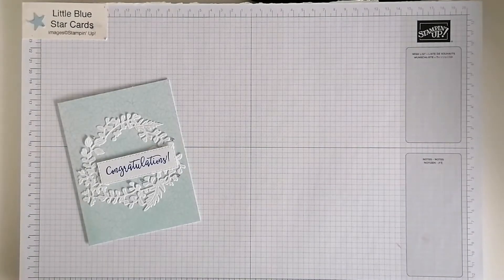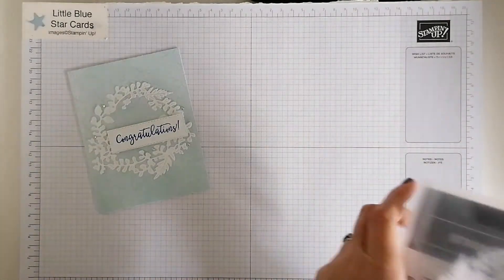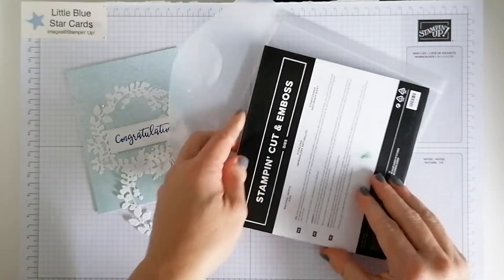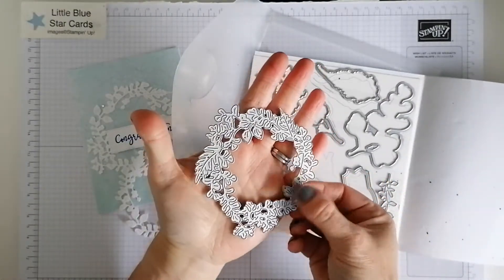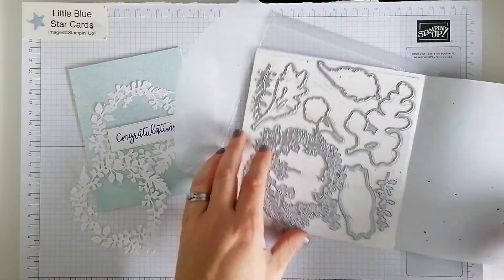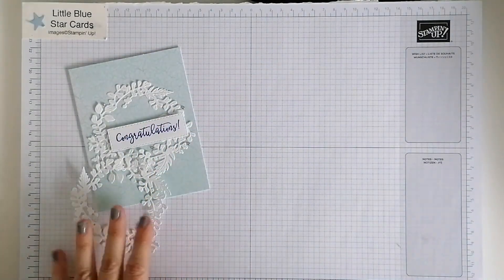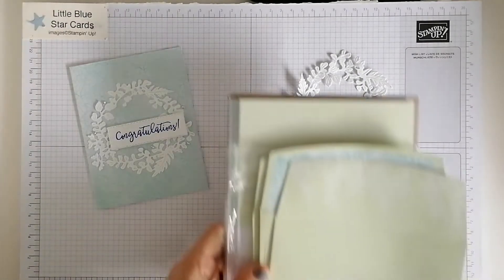Hello and welcome to Little Blue Star. I'm Jane Allen and I'm an independent Stamping Up demonstrator. Today's card is super simple. It's using the Nature's Prints dies, which I've used before in previous videos, but I'm using this one here in white again, which I've done on previous videos as well. It is gorgeous so I'm using it again.